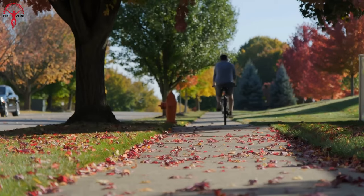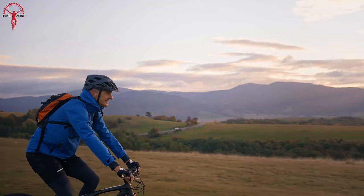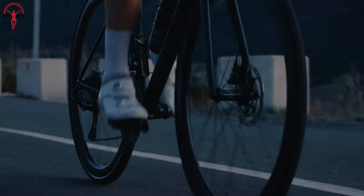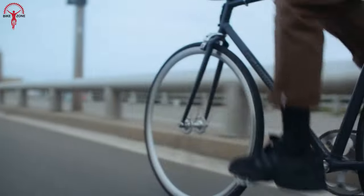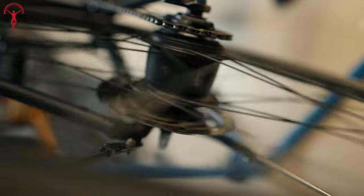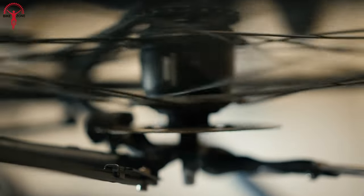You can effortlessly apply disc brakes to achieve your desired braking force and deceleration. This is useful for riders of all levels, including kids, beginners, and older individuals. Moreover, disc brakes excel in various weather conditions such as rain, sleet, and mud. Unlike rim brakes, which may struggle in changing weather, disc brakes consistently deliver reliable braking performance. So you won't have to worry about adjusting your braking technique in unpredictable weather conditions.